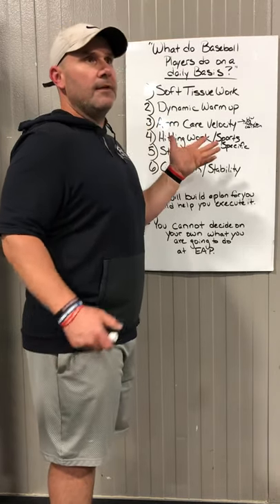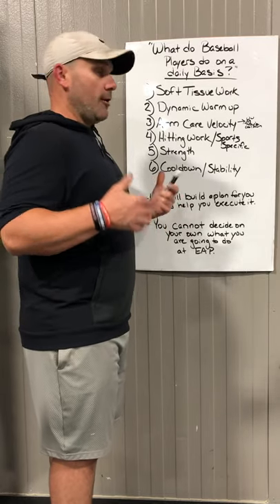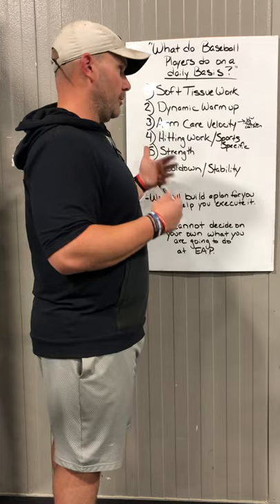When athletes are under 12, really all they do is what we call a reverse throw — that's pretty much the only arm care they'll do. Then they throw, and then they just go hit and we get their hitting work done.